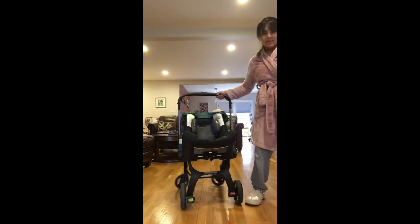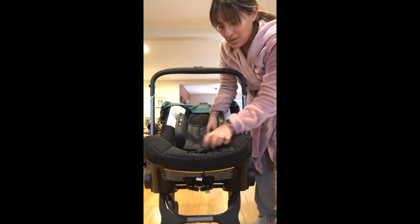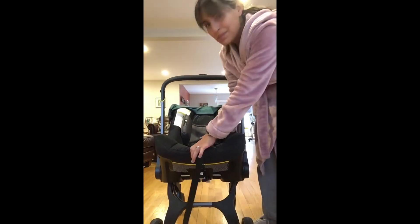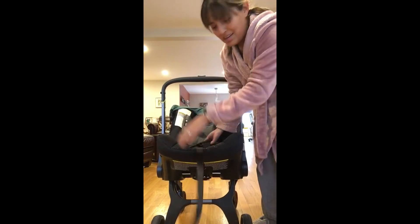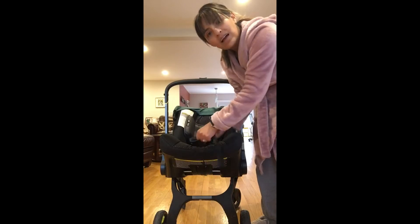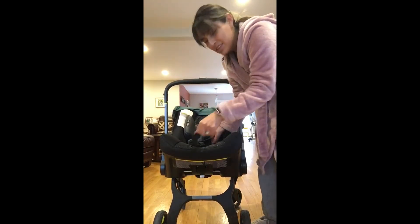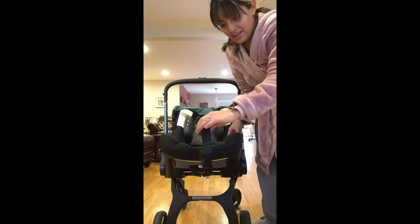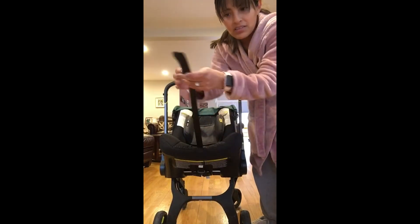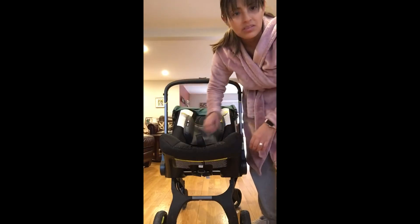Another thing I like is the straps. When your baby's in there, the straps glide really easily. My other car seat and toddler car seat — I always feel like I'm tugging and it's like pulling teeth to get another inch. This pulls very nicely, and so the straps don't drag on the floor I just loop them and tuck them into the stroller so they don't get dirty.